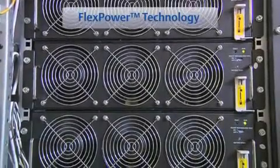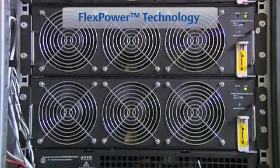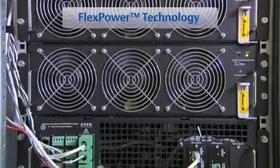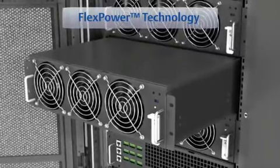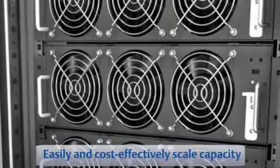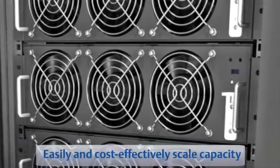Unique to the Liebert APM UPS is FlexPower Technology, which incorporates distributed intelligence and scalable power in a compact assembly. FlexPower Technology allows you to easily and cost-effectively scale capacity with power core assemblies, buying only the capacity you need today, with the assurance that you can match power demands as site needs expand.